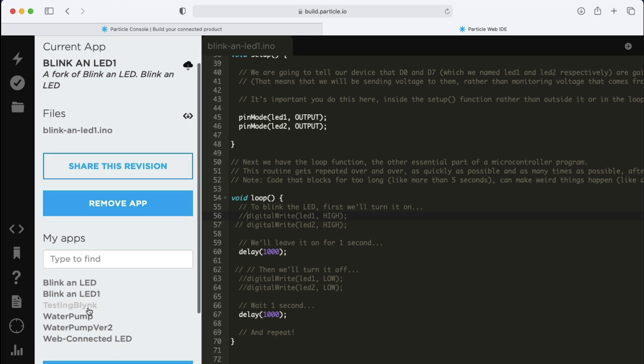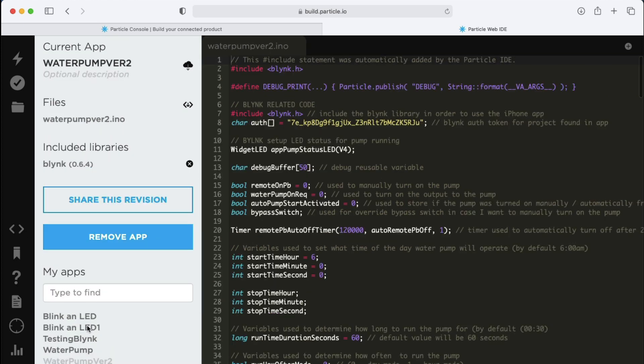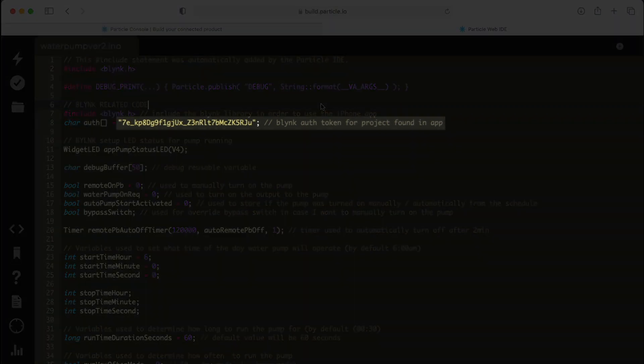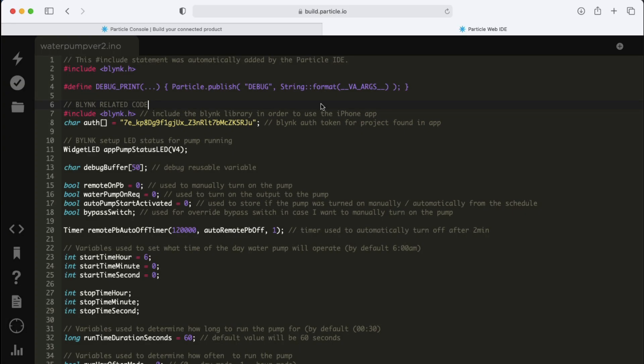Next, I will open up the water pump program I created. The most important part in this program that you need to be aware of is the programming line that has the Blynk Authorization key, which allows me to use Blynk functions or features within my programming code. So for your application, you will need to update this line with your unique Blynk Authorization key.